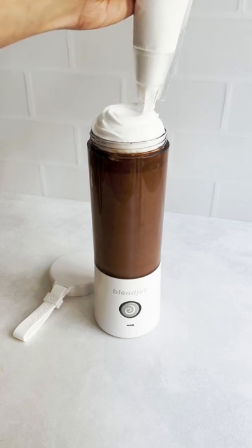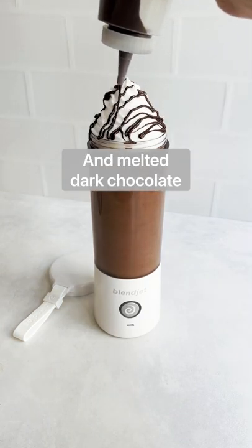When it's finished blending, top with your whipped cream of choice and melted dark chocolate and enjoy.